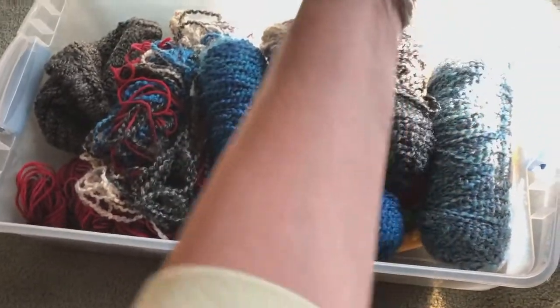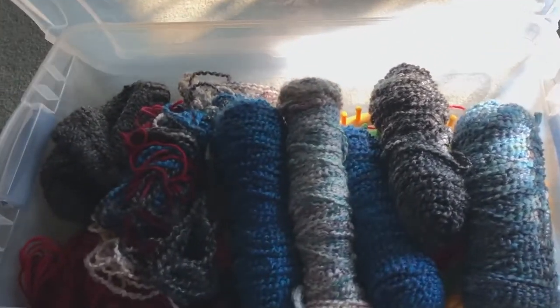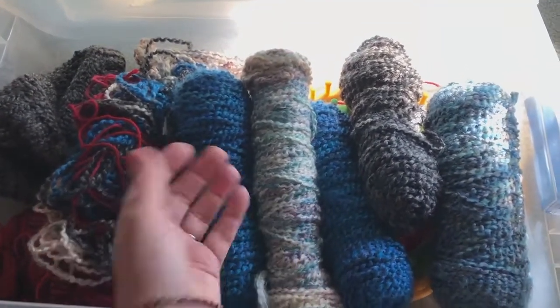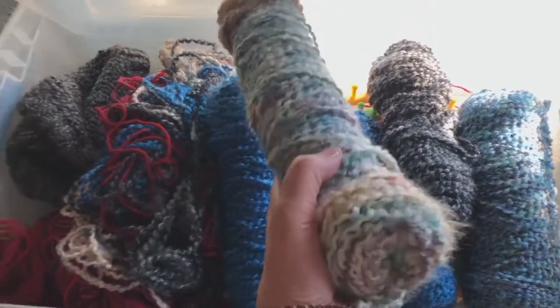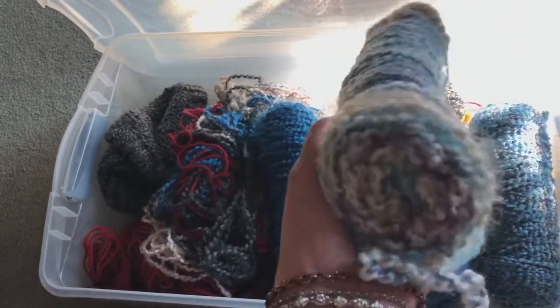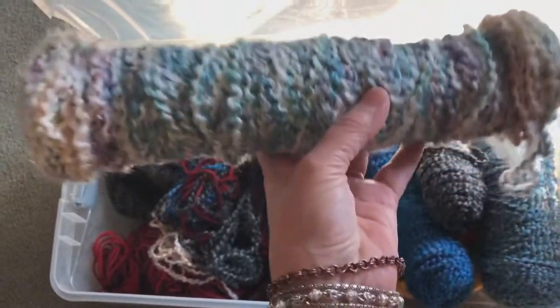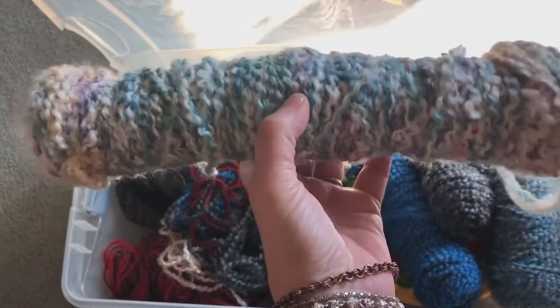This one was $5.75 and it's a really nice container. It's a Sterilite with the little clips on the side. It's kind of scratched up but nobody cares — it'll be barn storage anyway. And I love this yarn. So it's $5.75 for all this yarn.